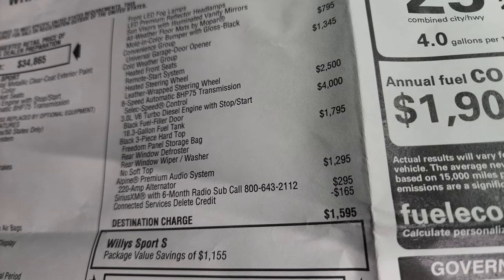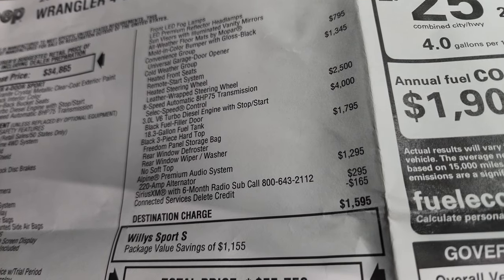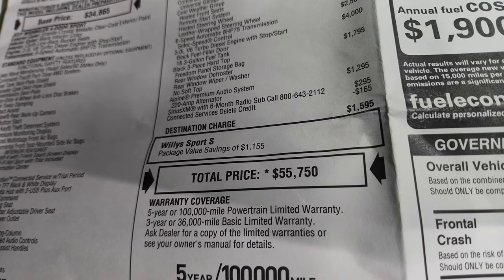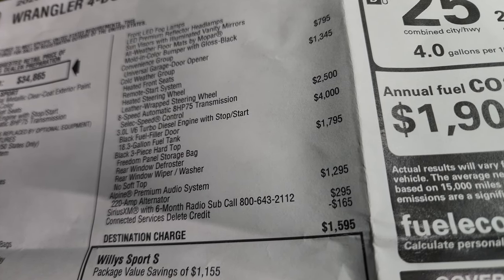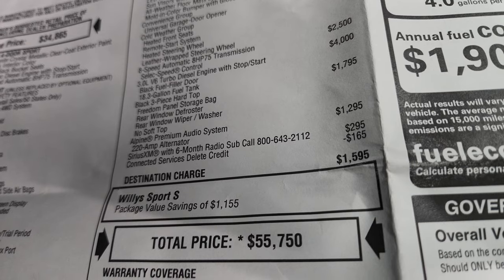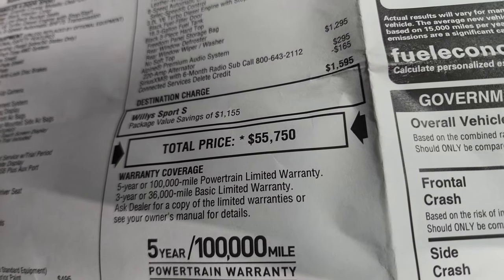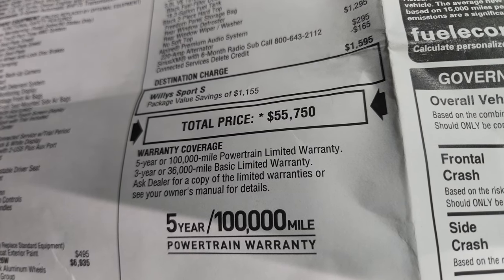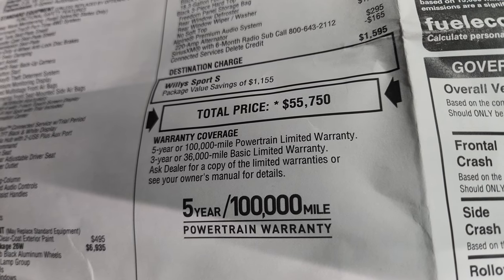Now while that $4,000 might seem like a lot, the savings you get in the miles per gallon arena really make up for it. On top of that, you get a five-year 100,000 mile powertrain warranty — 40,000 more miles of powertrain coverage over the gas engines, which is almost worth that $4,000 alone. The black three-piece hardtop is $1,795, the Alpine premium audio system is $1,295, and Sirius XM is $295 for six months. Total MSRP is $55,750.